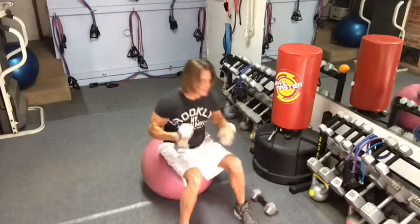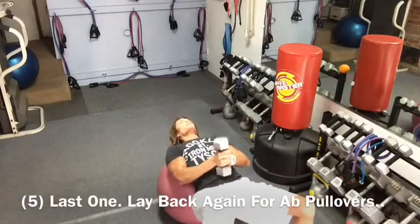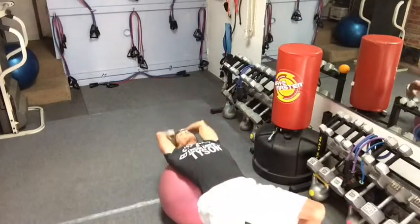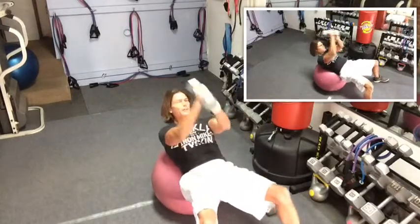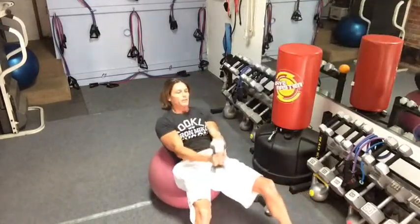We're going to get rid of one of those and finish with the abs. Work forward nice and easy, get your balance, take the weight. You're going to stretch out back and sit up on top — just like that. Finish it with the abs, and it's a nice back stretch also.